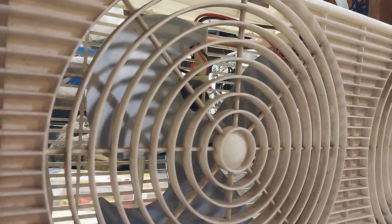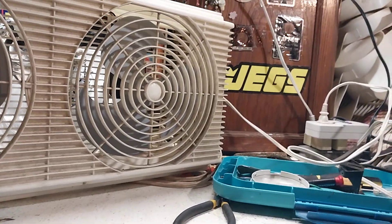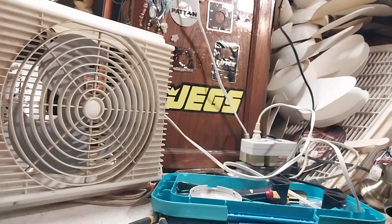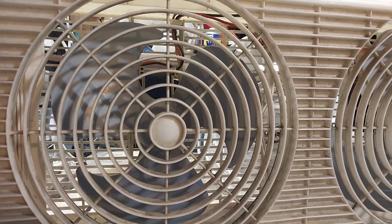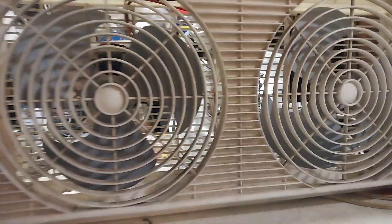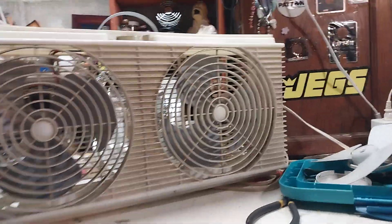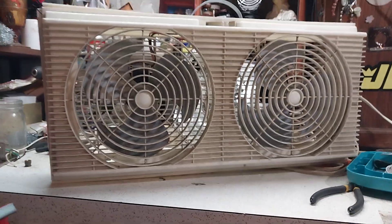Oddly enough, these blades are very similar to a nine-inch Lasco blade, which is very strange. This is a nine-inch Lasco blade — but they're actually Lakewood blades. What's the difference? They look identical, I kid you not. Anyway, it's a Lakewood, and it's two-speed with a convenient carry handle.